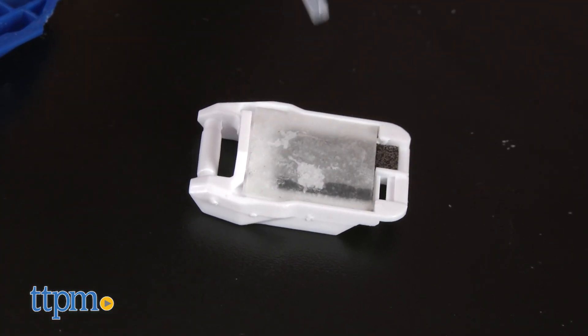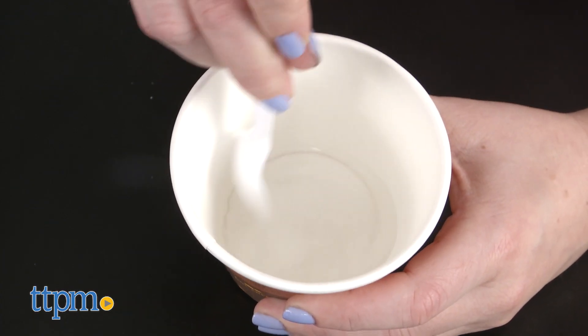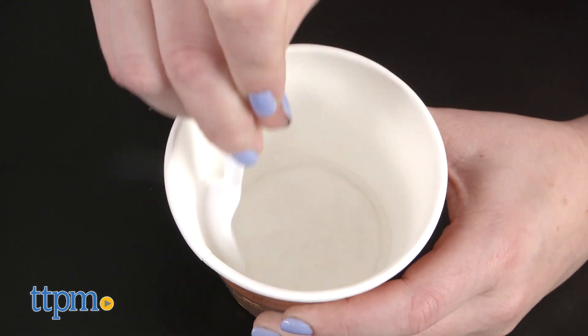It took us 30 minutes to assemble the vehicle and the instructions were easy to follow. To make the saltwater solution, just add salt to tap or distilled water at a ratio of 1 to 5.